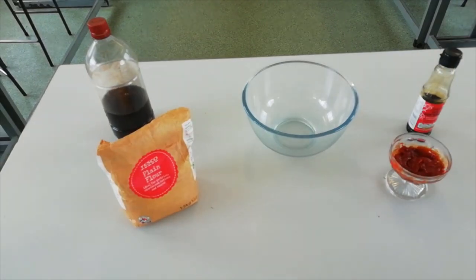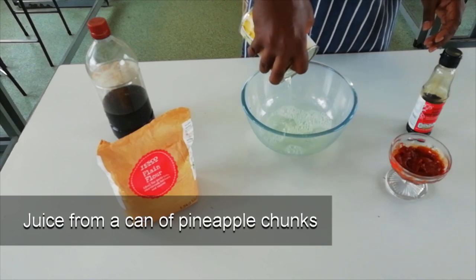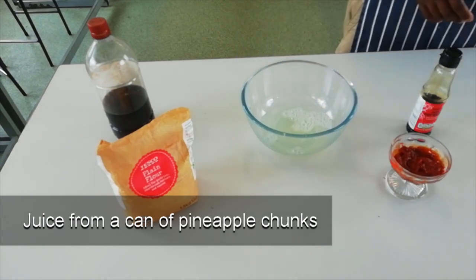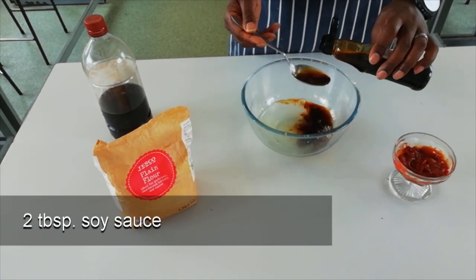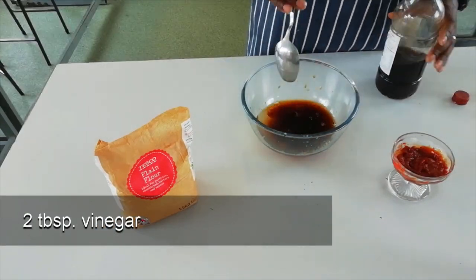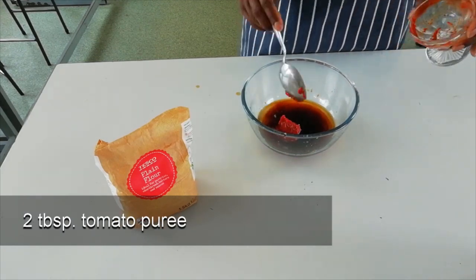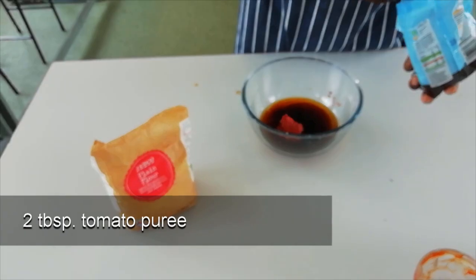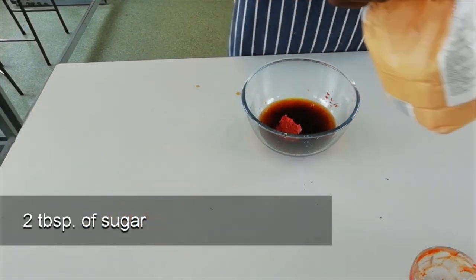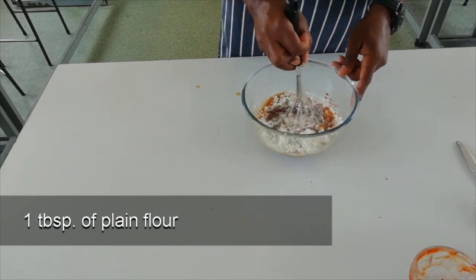Step 2. Prepare your sweet and sour sauce. In a glass bowl place the following ingredients: the juice from one tin of pineapple chunks, two tablespoons of soy sauce, two tablespoons of vinegar, two tablespoons of tomato puree, one tablespoon of sugar, and one tablespoon of plain flour — corn flour could also be used. Using a whisk, mix the ingredients together making sure there are no lumps.